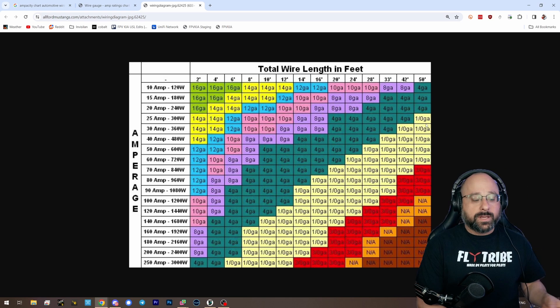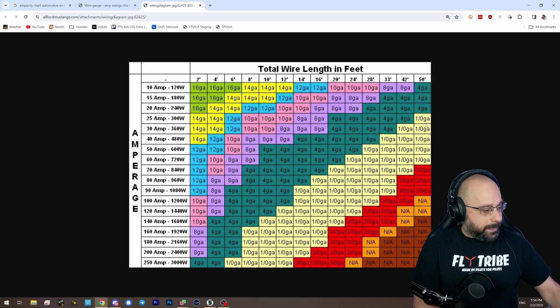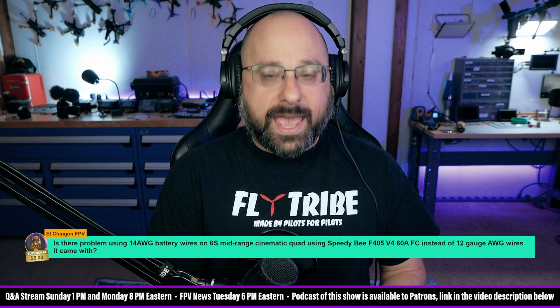Finally, in most cases we're not going to pull 60, 80, 100, 150 amps for very long. Now, if you're building a big heavy cine lifter that's going to pull 80 amps at cruise, that's a different story. But for a five-inch drone, you can spec 14-gauge wire and pull 150 amps through it for 25 to 30 seconds, and then your battery's dead or you're done with that run.